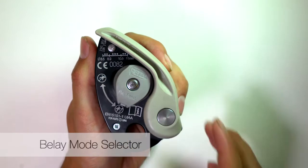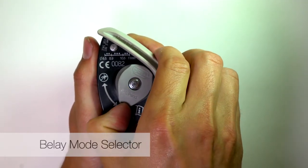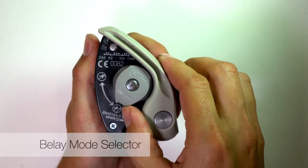The belay mode selector can be locked in either lead or top rope mode to prevent unintentional changes. This is ideal in group use settings where only one style of climbing is done at a time.